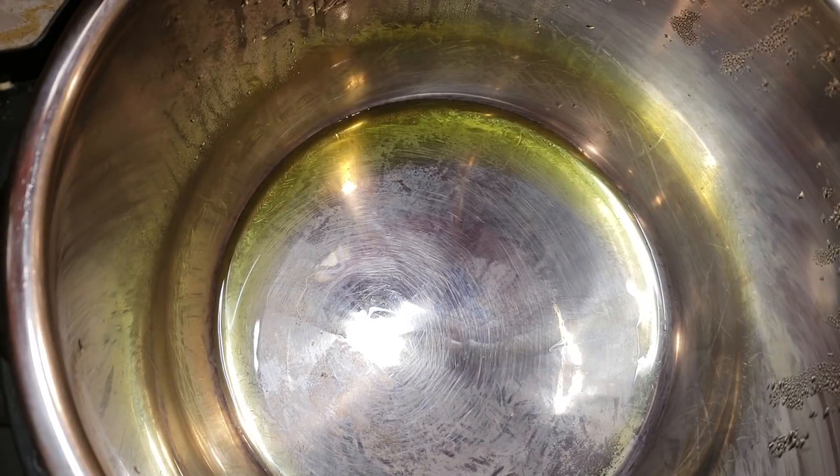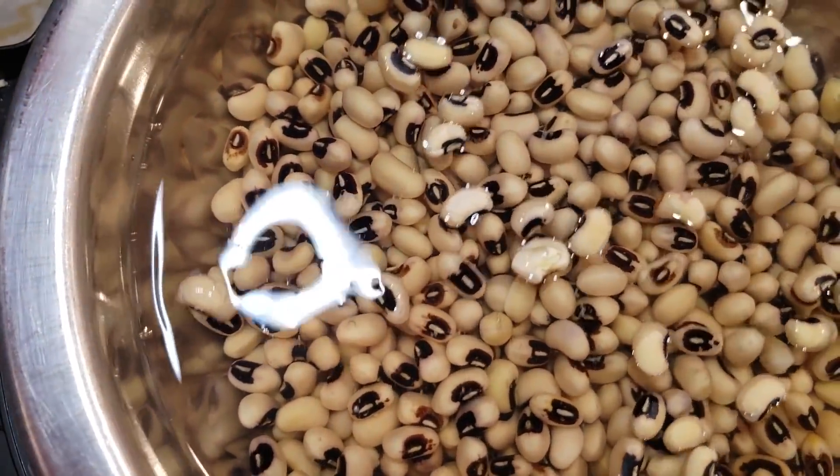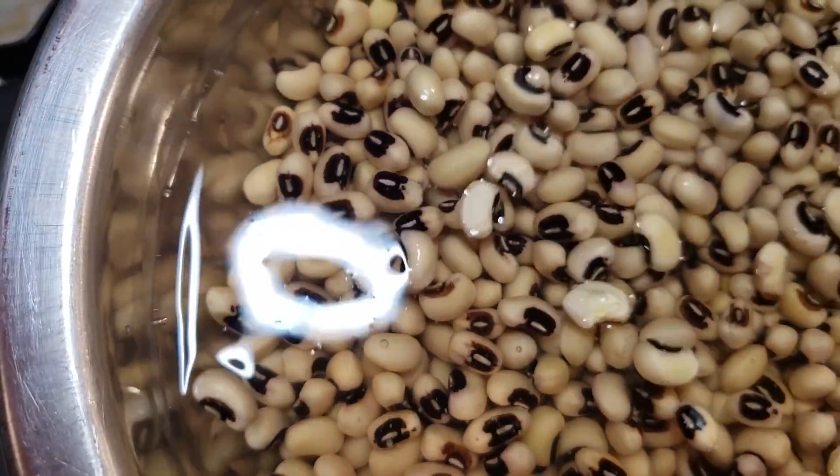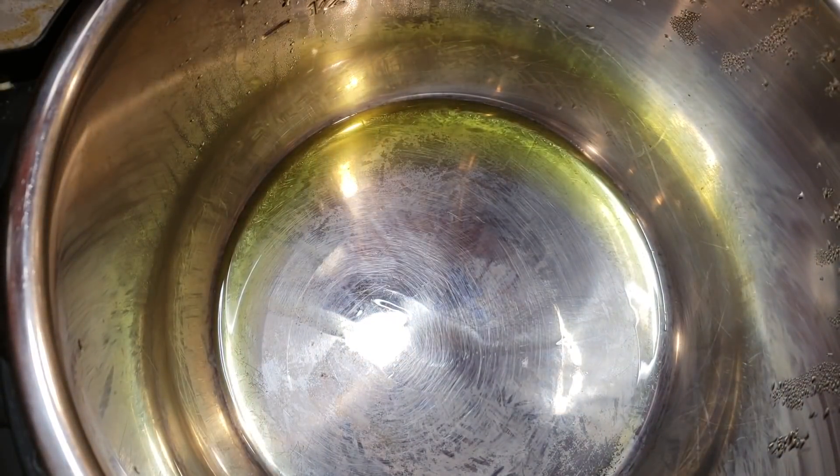Hi everybody, happy new year and welcome to a brand new video — the first video of 2019! Today I'm going to show you how to make a black eyed peas curry. It's a really simple recipe and it's going to be really nice and comforting, especially since it's cold and raining outside.